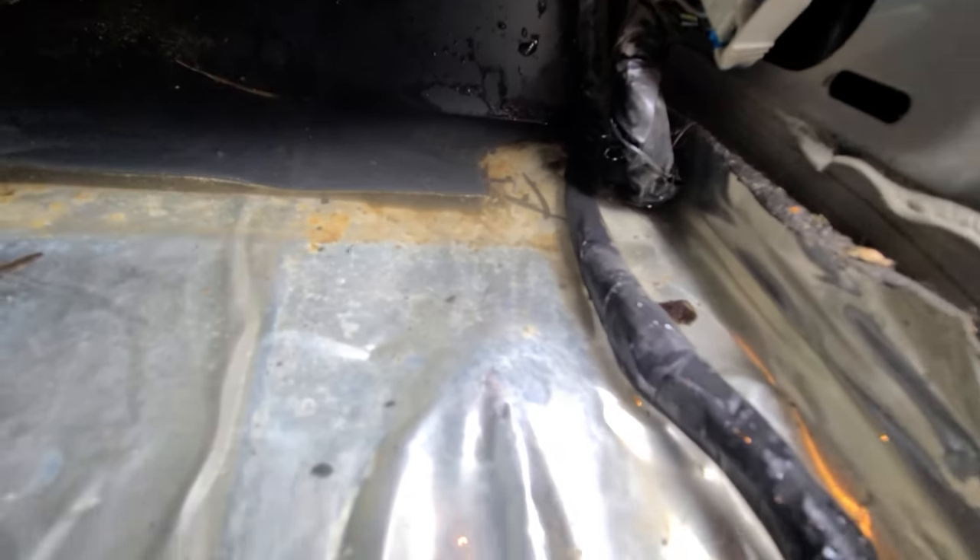As you can see, my H3 has about an inch of standing water in the floorboards. It also smells absolutely horrendous, which is actually what caught my attention.